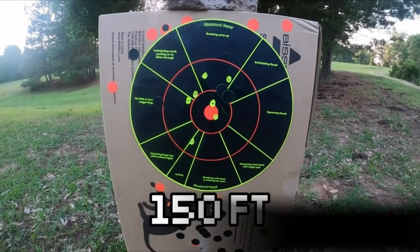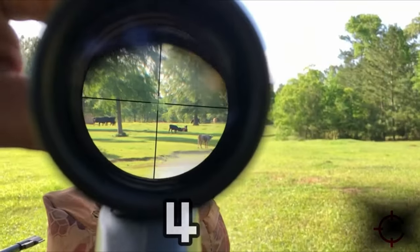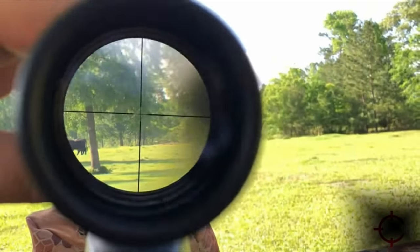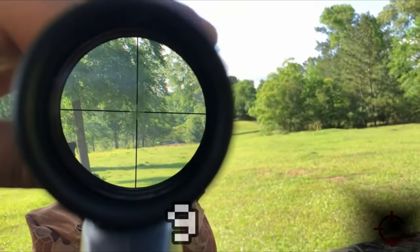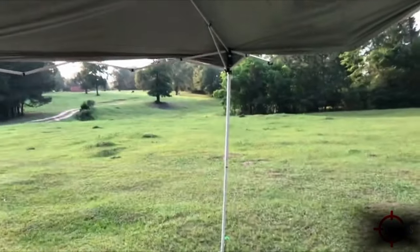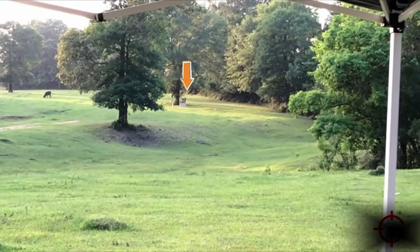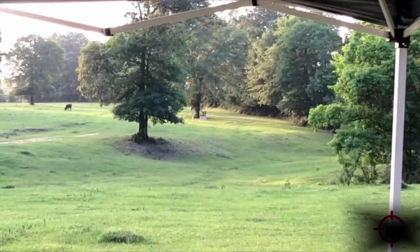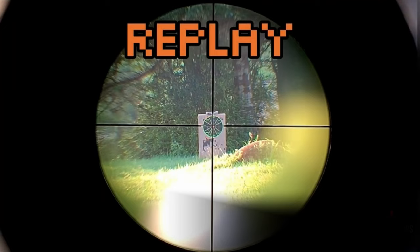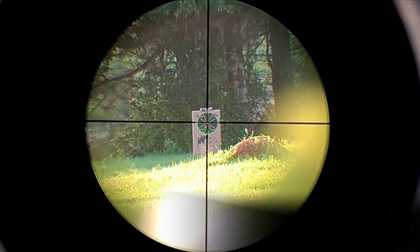One standout feature is its robust construction — it's nitrogen-filled, shock-proof, and fully waterproof, making it reliable in any weather condition. The scope also comes with free high-profile 20mm Picatinny mounts, adding extra value. If you're using a 3/8 or 11mm rail, just opt for the appropriate CV Life rings. In short, the CV Life 3-9x40 R4 is a solid option for those needing a dependable and adaptable scope. Whether for Airsoft or rimfire rifles, this scope promises performance and durability, making it a great addition to any shooting setup.